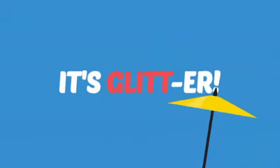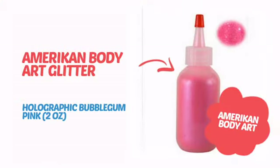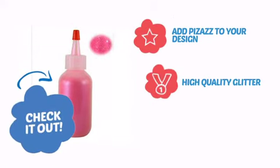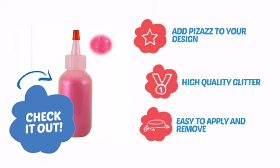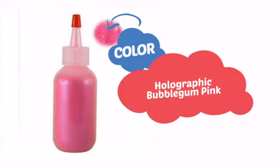It's more than just glit, it's glitter! It's time to make your design pop with some sparkling glitter from American Body Art. Check it out! Add pizazz to your design with high-quality glitter that's also easy to apply and remove. With a high-quality color, it's the perfect way to get the perfect look.